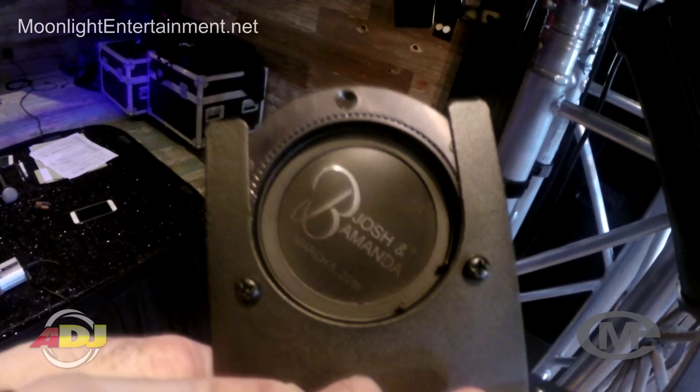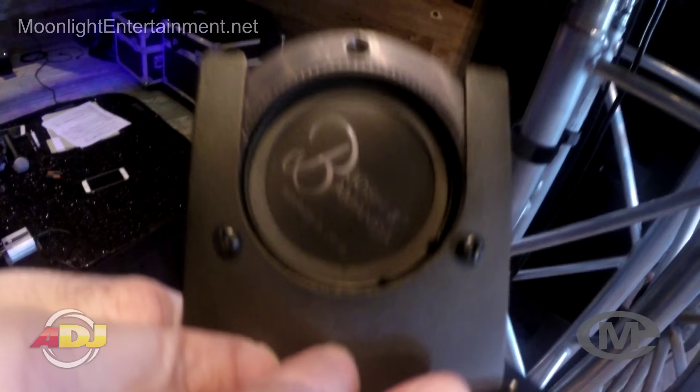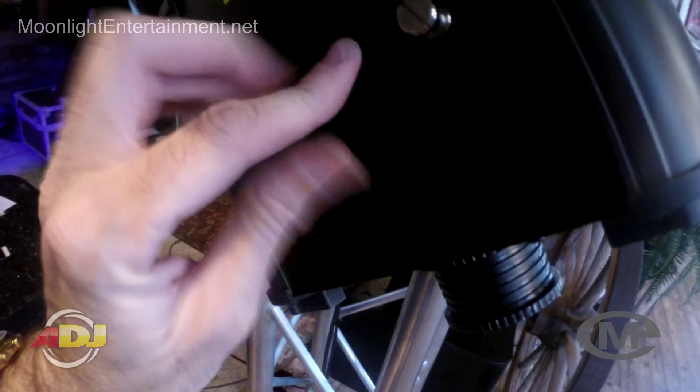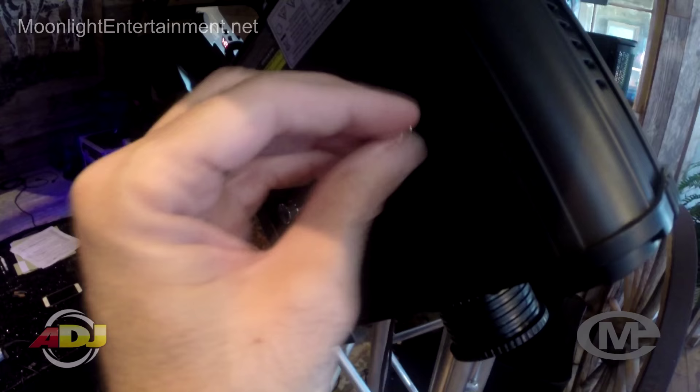I got Josh and Amanda's name and date on it. I took two gobos and laser-printed them for the best results — lasers seemed to do the best. I put one on top of the other, made four little dots on the outside edges so I could line them up, then took gaff tape and put it around the area that would not show through the gobo so you won't see it. I made these gobos in Photoshop, and once you learn how to do it, it's very simple — takes about five minutes. I'll also be doing a tutorial on how to make these gobos.